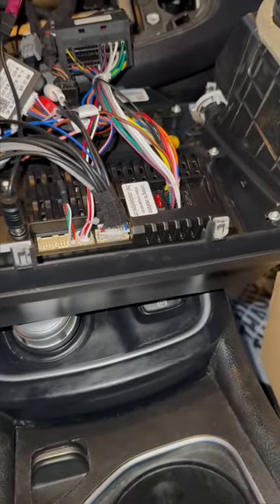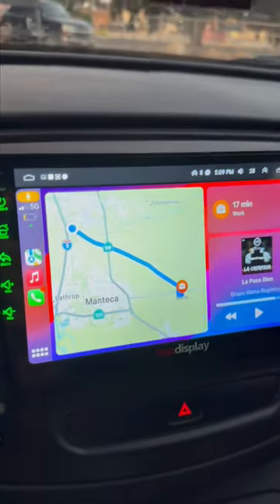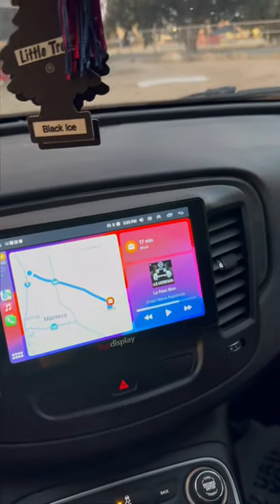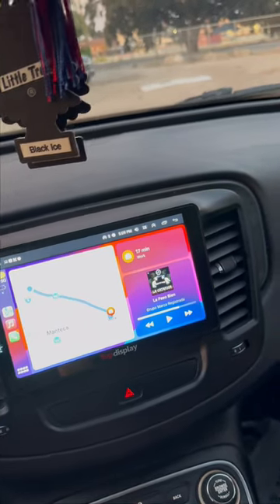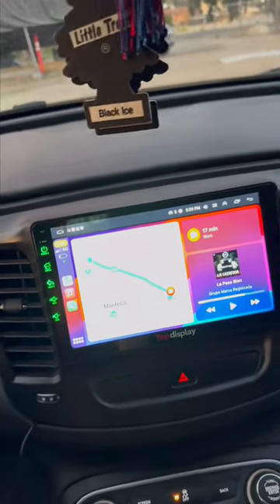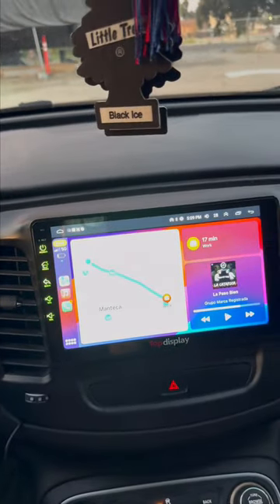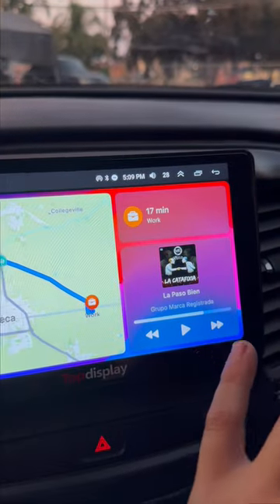I wasn't able to connect the camera because it was different. Like I was saying, you need a different harness that would be able to control everything on the radio. The camera they gave us does work, but I don't want to drill it into my car, so right now I'm not going to put that on.